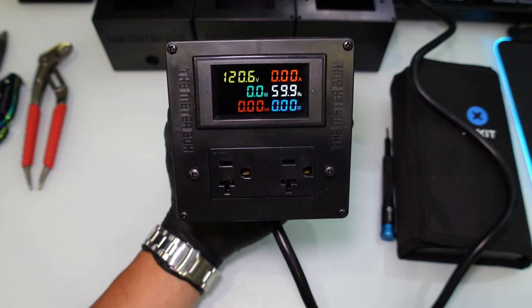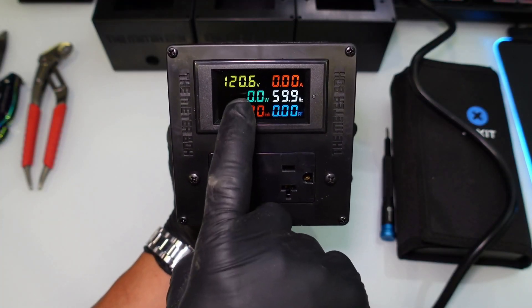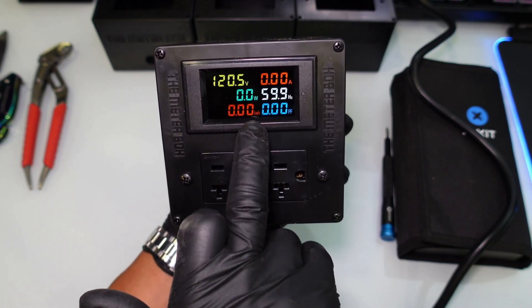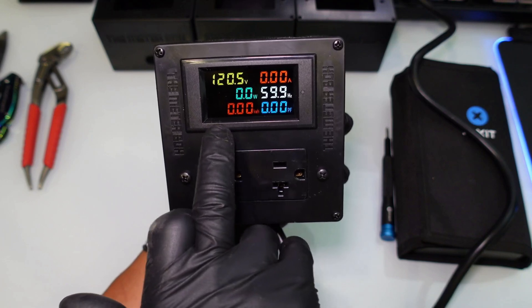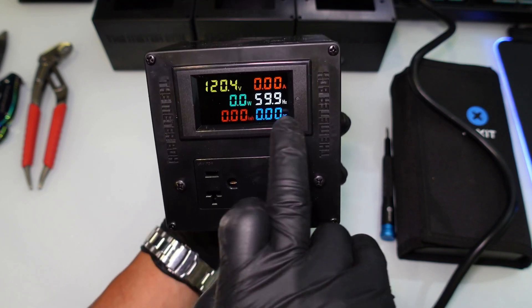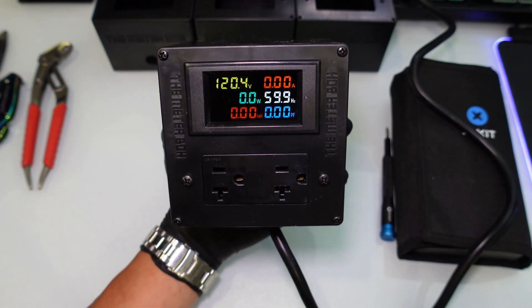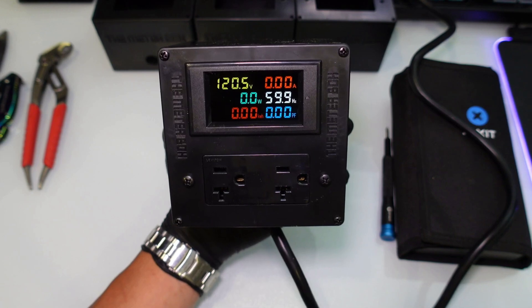And that is literally it! You can see 120 volts on the display, watts at zero since nothing is plugged in, and the kilowatt hours register right there — resettable through the button, so you can monitor each month or each week however you want. Hopefully you enjoyed that. I'm going to be putting these in the crypto mining trailer, so stay tuned for that. I appreciate you all for watching and I'll see you guys real soon — peace out.